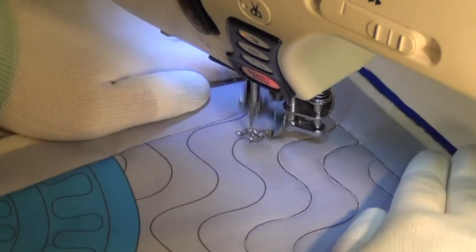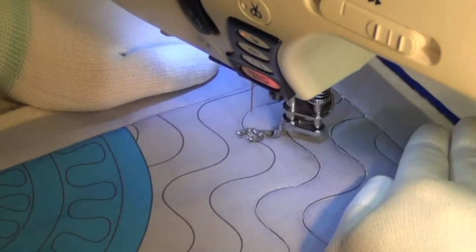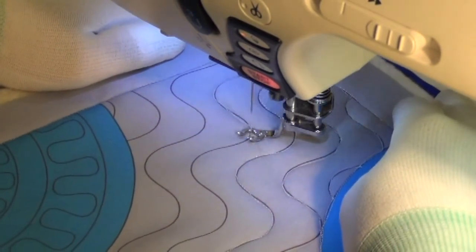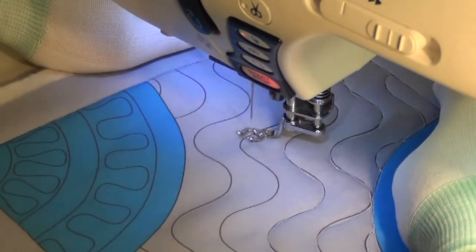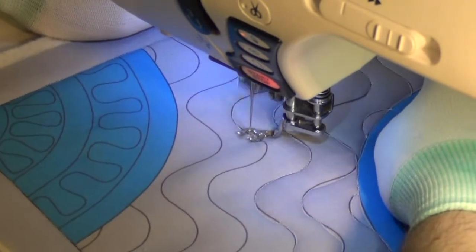So how have you found this particular part of the design? Looking back on last week, as you can see, it's very similar. You have the quarter circles in the two corners. The designs are similar — yes, the designs are similar.